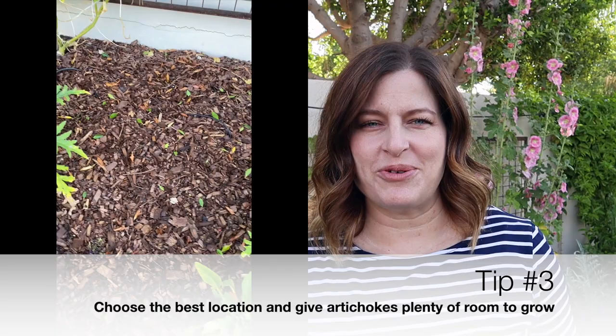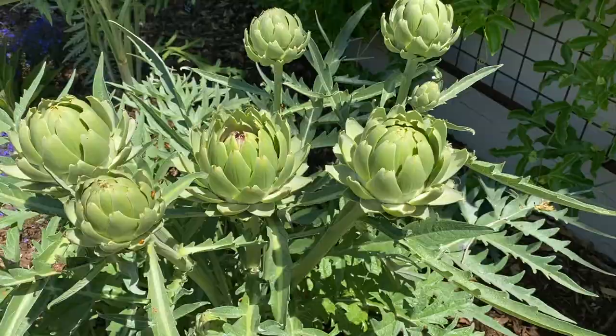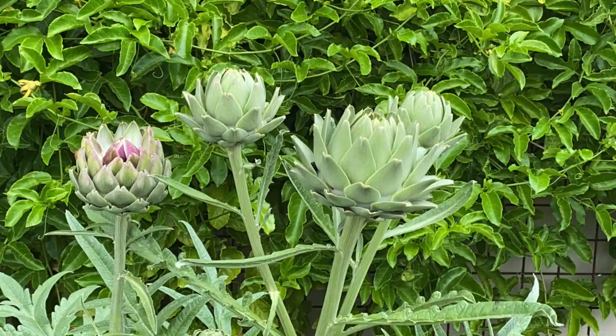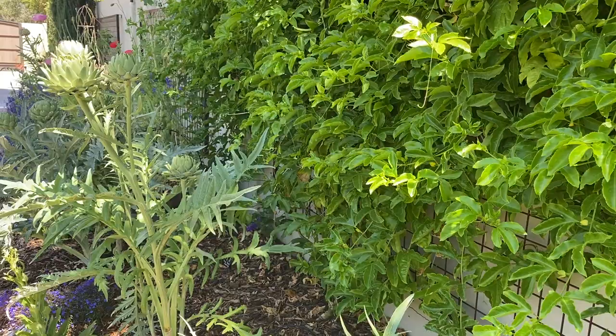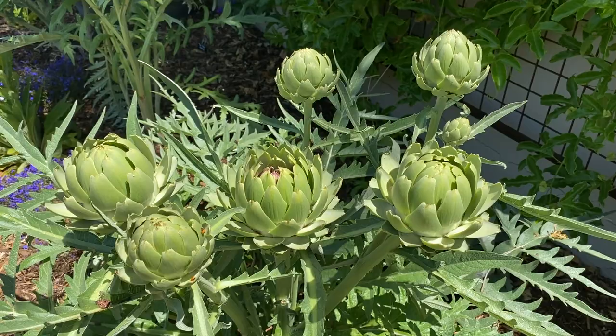My next tip is to give artichokes plenty of room. Artichoke plants can grow large — about four feet wide — so it's important to give them enough space to grow and develop. If you're growing artichoke plants as an annual, they can be spaced a little bit closer together, about three feet. Artichoke plants typically live for four to five years, so choose your location carefully. Artichoke plants aren't too picky about their soil, but it does need to be well draining. Waterlogged soil will cause those artichoke roots to rot.